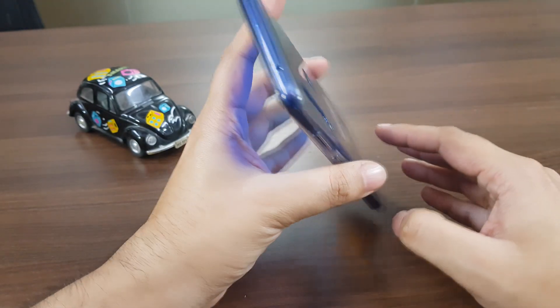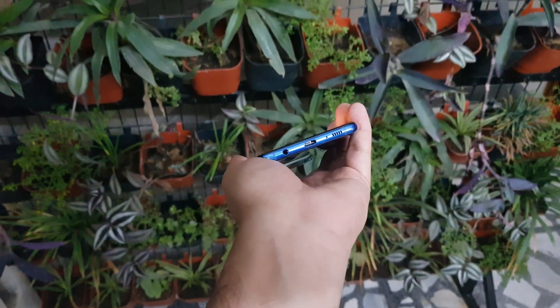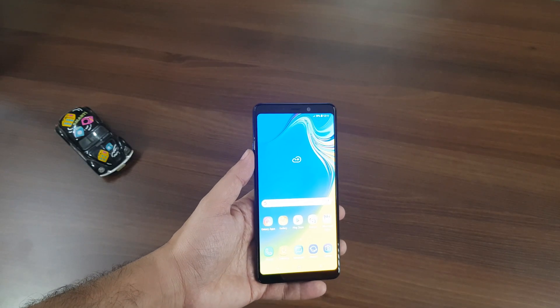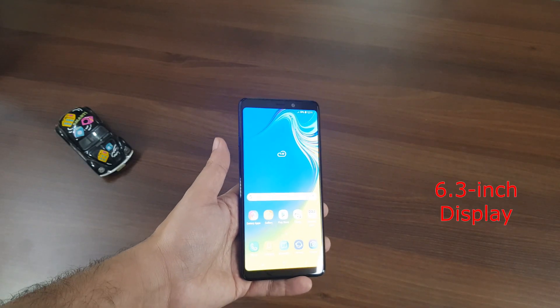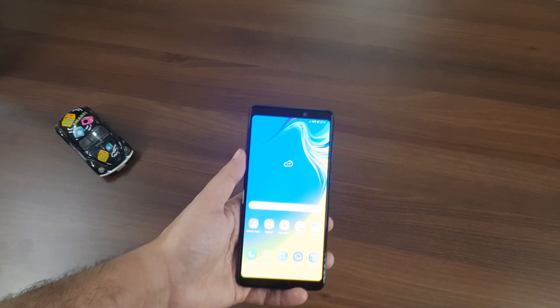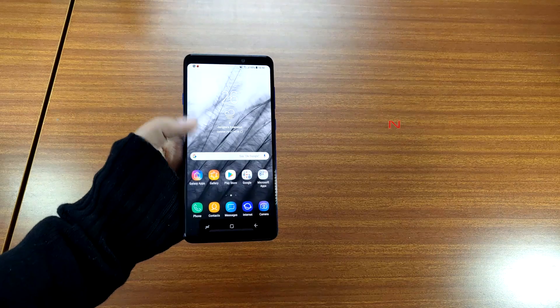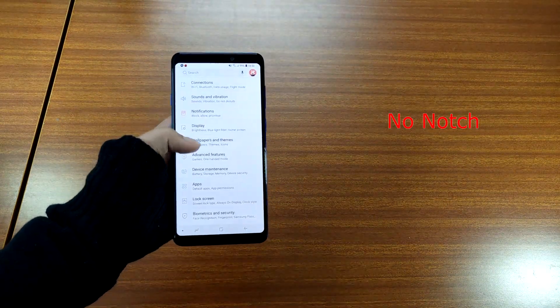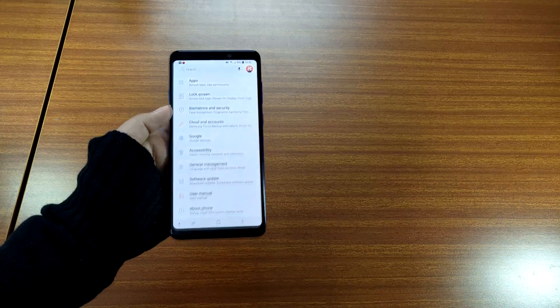You'll find the SIM tray at the top and a Type-C port, speaker grill, and a 3.5mm jack at the bottom. Flip over and you'll see the 6.3-inch display of the smartphone. Unlike most other smartphones launched recently, the Samsung Galaxy A9 comes without a notch, and honestly we don't have any complaints. The bezels at the top and the bottom of the device are equal in size.